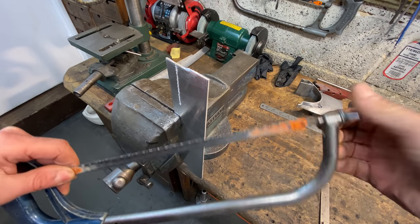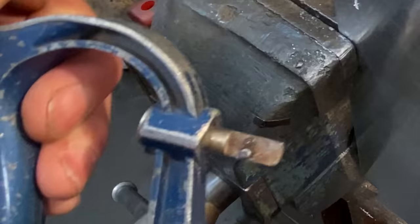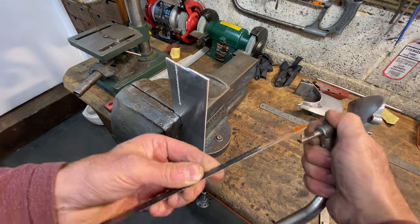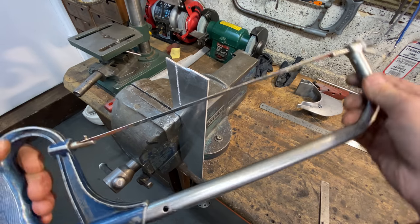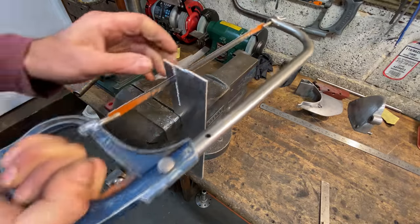I cut down as far as I can get, then rotate the blade 90 degrees in the hacksaw so I can proceed further. With the blade twisted round 90 degrees it's slightly harder to use, but with practice you can still cut a straight line.